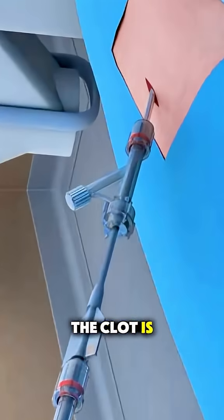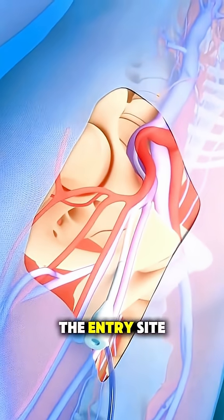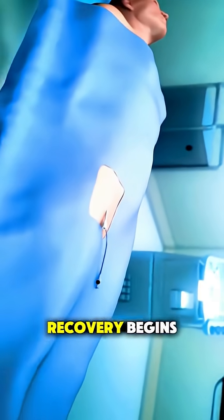After the clot is removed, the catheter is withdrawn, the entry site is sealed, and recovery begins.